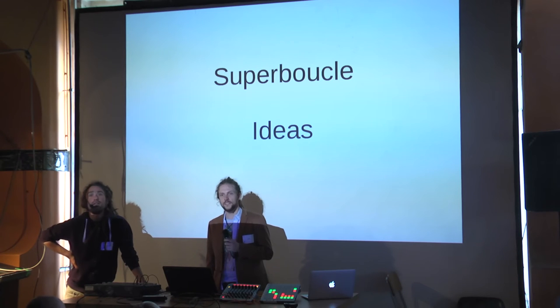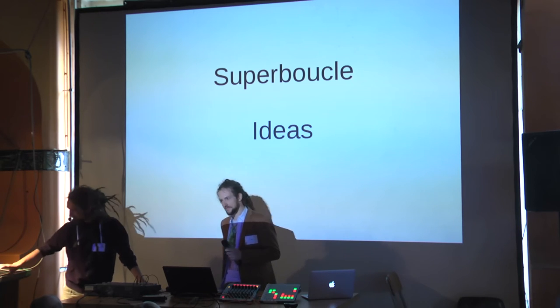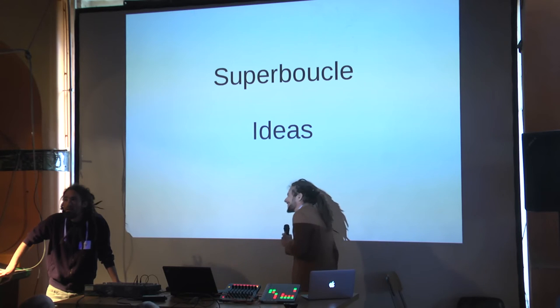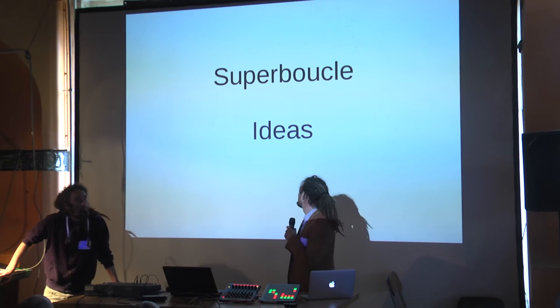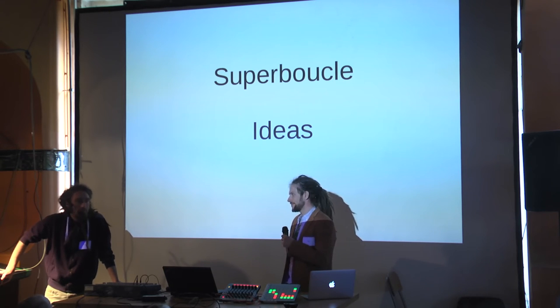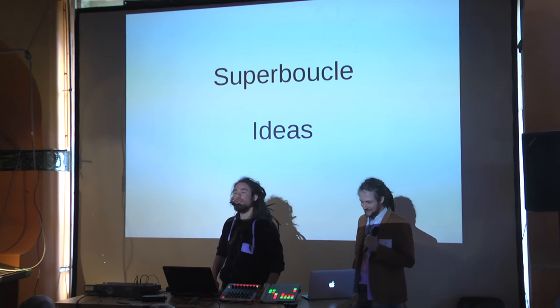Has this workflow with Super Buckel completely replaced your old one with Hydrogen? — Yes, completely. Is the program tied only to the launch pad or does it work with other hardware like Akai?